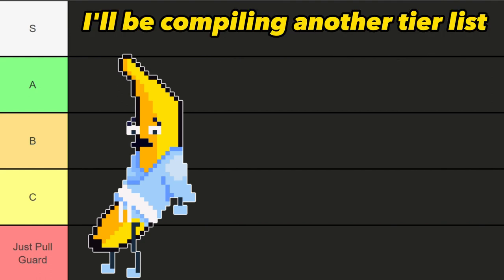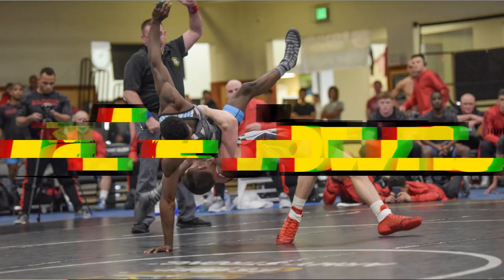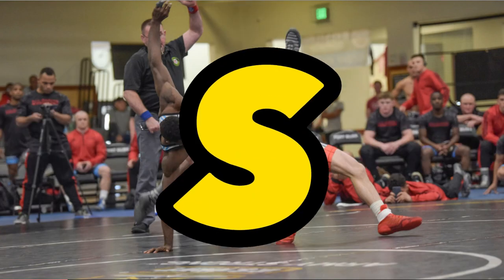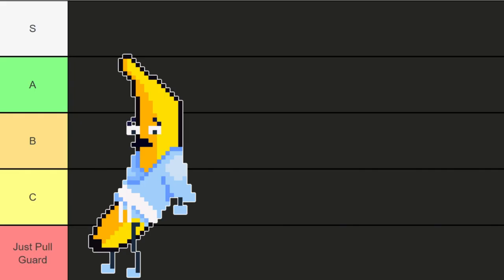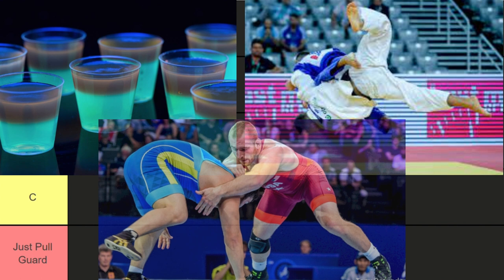Howdy folks! In this video I'll be compiling another tier list. This time I'll be ranking takedowns anywhere from S tier to just pulling guard. This curated list is compiled of a series of shots, throws, and other common techniques used to gain a dominant top position.